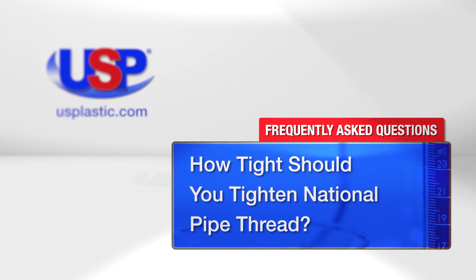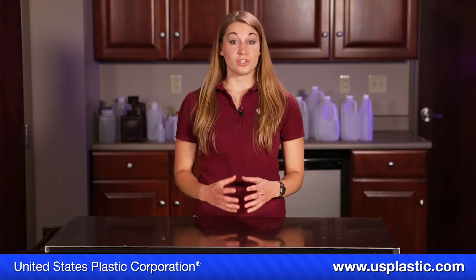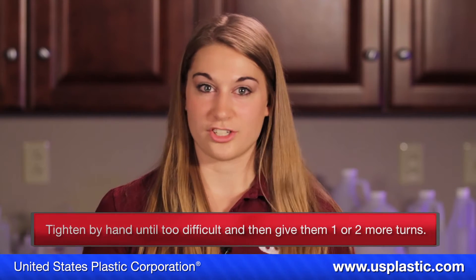Today we are answering the question: how tight should you tighten national pipe thread? When tightening national pipe thread, it's important to make sure you do not tighten it too much. A general rule of thumb is to tighten them by hand until it is difficult, and then give it one to two more turns.